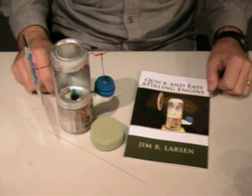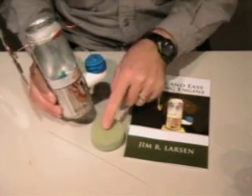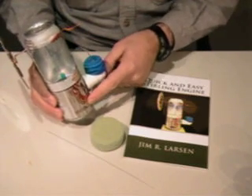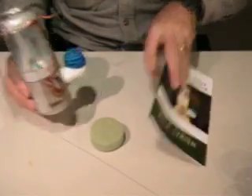This is the next construction step for the quick and easy Stirling engine. This piston matches the piston on the inside here — it's called the displacer — and we need to attach the displacer rod to the foam block that we made earlier.